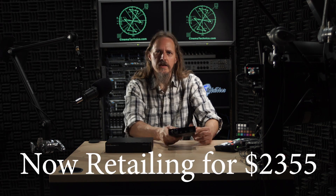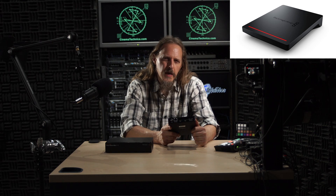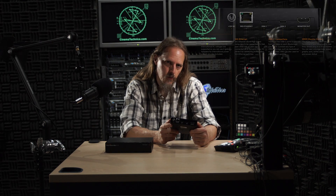This is Blackmagic Design's Cloud Store Mini — their entry-level cloud-based network media drive sporting eight terabytes of fast storage, coming in at just under three grand. And this is its little brother, the Cloud Pod, which gives you some of the same capabilities but comes with no storage on board. Instead it has two USB-C connections so you can provide your own external storage, coming in at a mere $395.